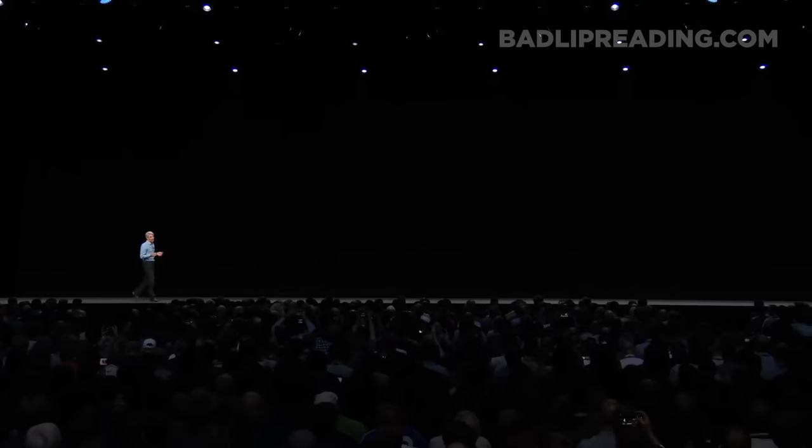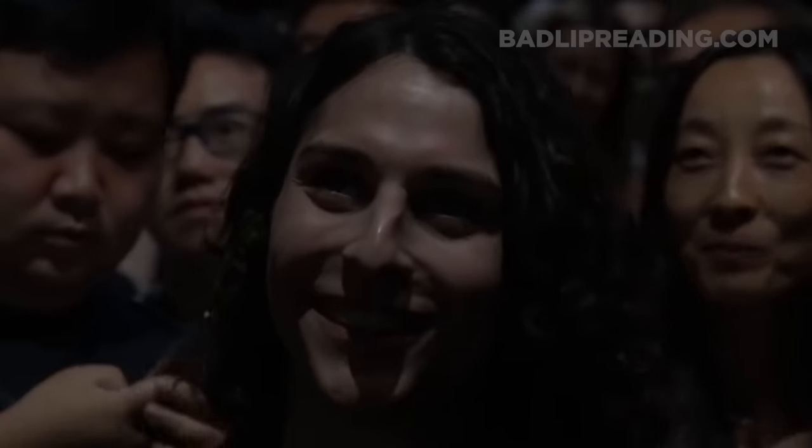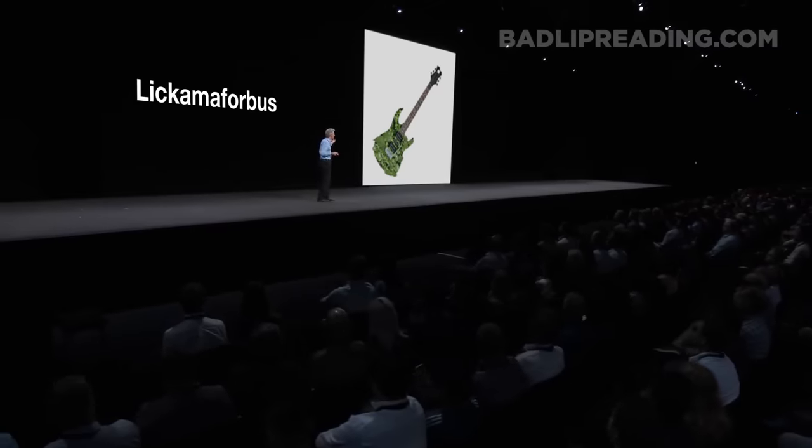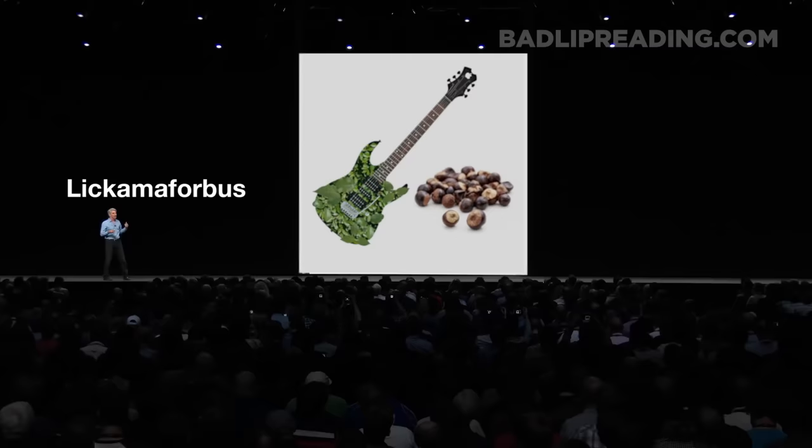Now you're gonna love the Apple Licomophobus — and yes, I know that it sounds like a sex robot. It's not. The Licomophobus is really a plant-based guitar and as you see it has walnut spores. They're really just a fancy touch so we can trendset. But there's more.